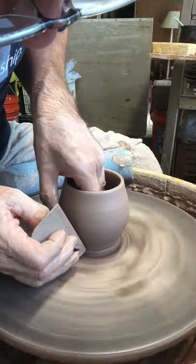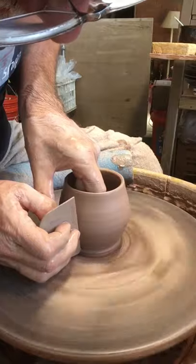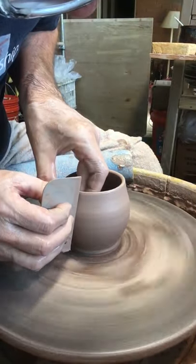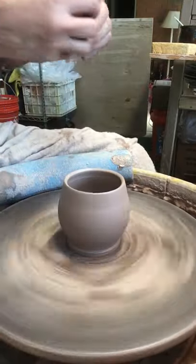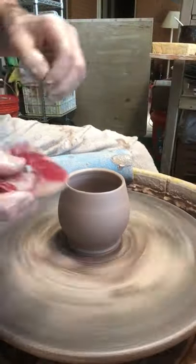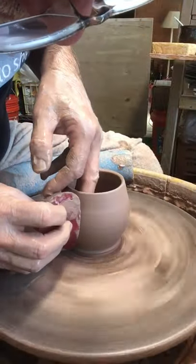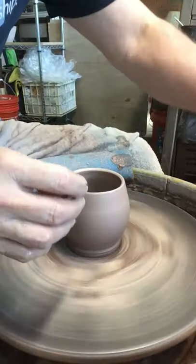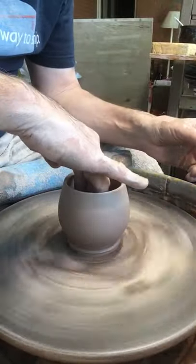So I'm trying to get a little curve here, even out the pot. And I like a nice smooth pot, so I'll take a red rib — soft rib — and just smooth it out. Get some of the water out of the middle here.